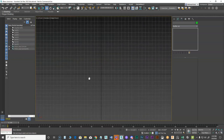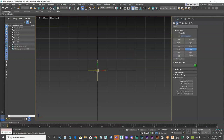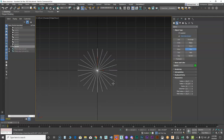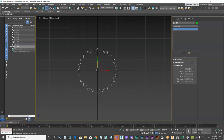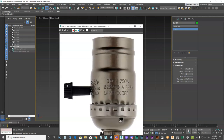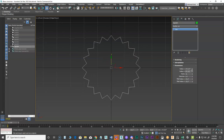We'll build from the front using splines again. I'm going to snap to center and create a star — click and drag out how big I want it to be. Initially it comes out as points, then in the attributes we can adjust the inner radius and the number of points. I think about twenty might work.